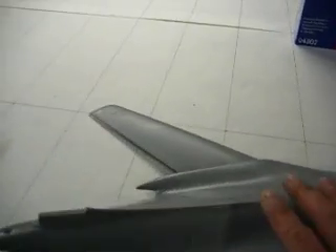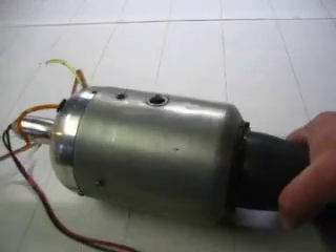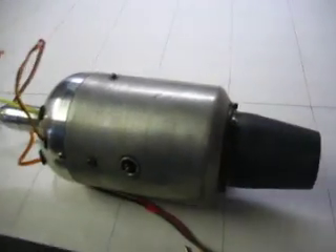We're going to transfer all this onto paper. We're going to use this gas turbine right here — twenty-five pounds of thrust — and we're going to have two of them.